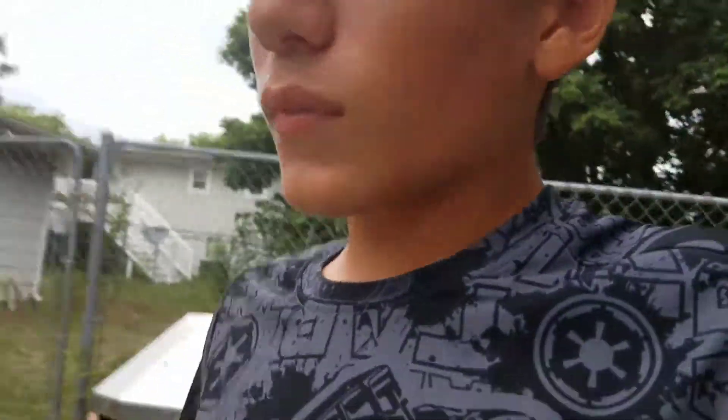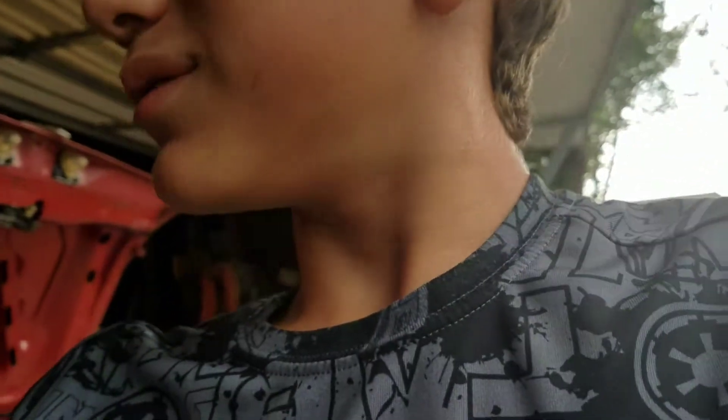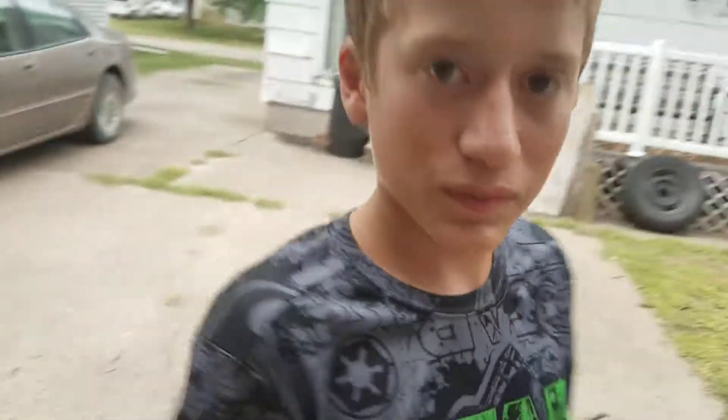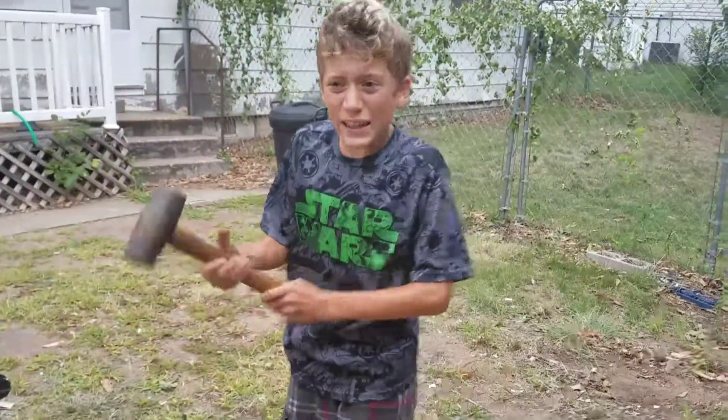What's up guys, welcome back to another video. Today we are gonna tear down the tree fort. You guys have seen that zipline video and saw how sturdy it was, but now look at it — it is destroyed. So we're gonna finish it up. My dad is my camera man. Look at this conveniently placed here — I guess we're gonna use this to take down the tree fort. Let's get to it.